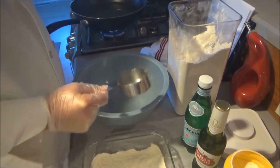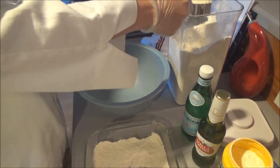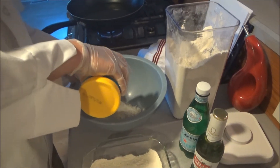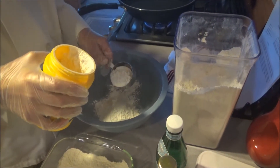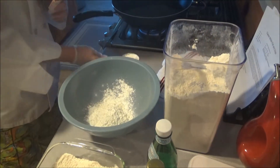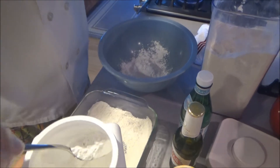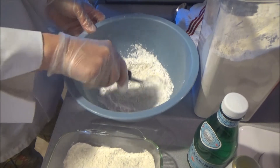Alright, so for your batter, you want to add another half cup of flour, a half a cup of cornstarch to get that fish all crispy, and about two tablespoons of baking powder. And now we whisk them together with the salt and pepper.